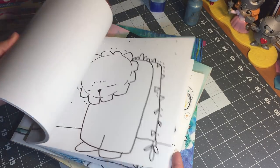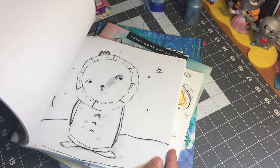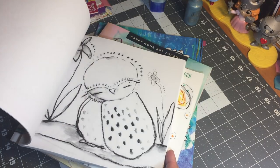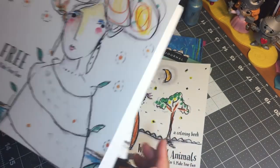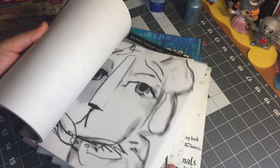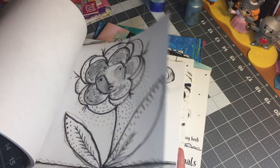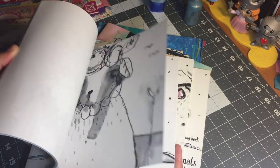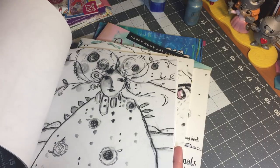I absolutely love these images because they're different, unique, basic, simple, and I love how the expressions are just awesome. This particular book is Whimsical Animals. She also has Wild and Free — it's kind of hard to decide which is my favorite because I kind of like them all. You can incorporate the entire page into your art journal after you customize it, or you can fussy cut and use whatever elements you want.